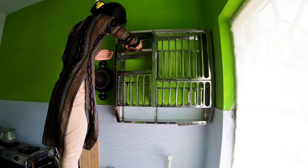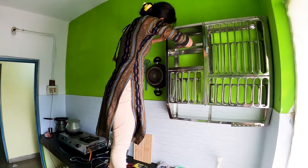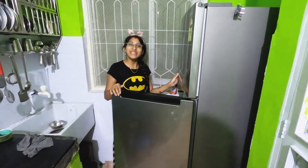Now, to fix these accessories, we first fixed the kitchen wallpaper. Then we set up the fridge.